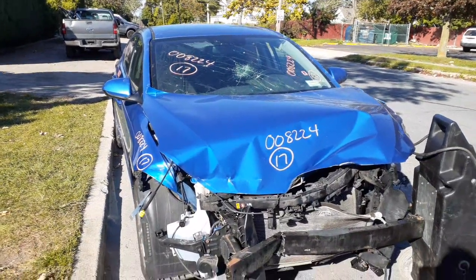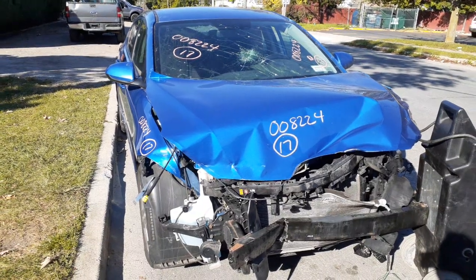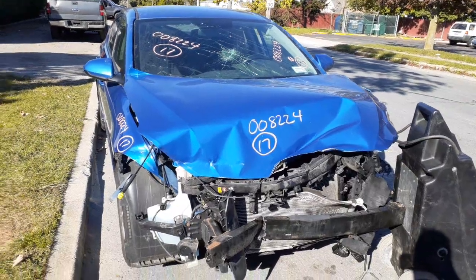Newest addition to the inventory is a 2017 Hyundai Elantra, 2.0 automatic. It's a Korean-built car. Stock number is 8224. It's got 92,000 miles.